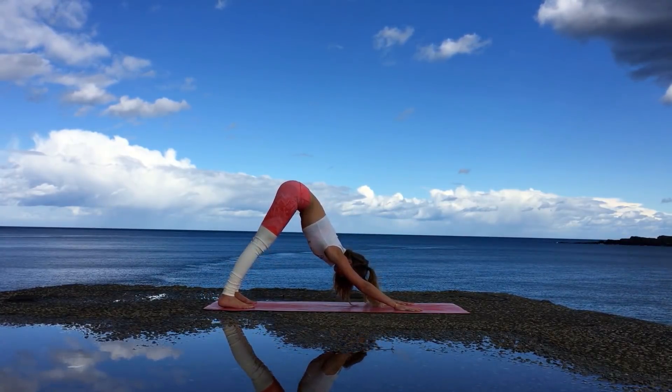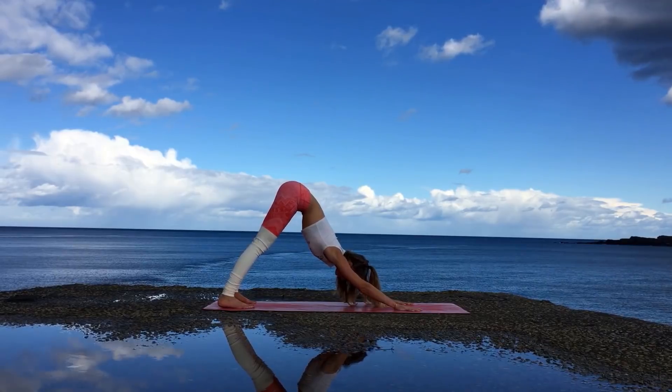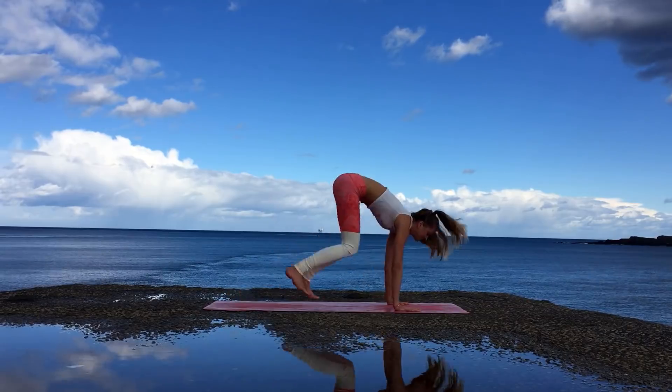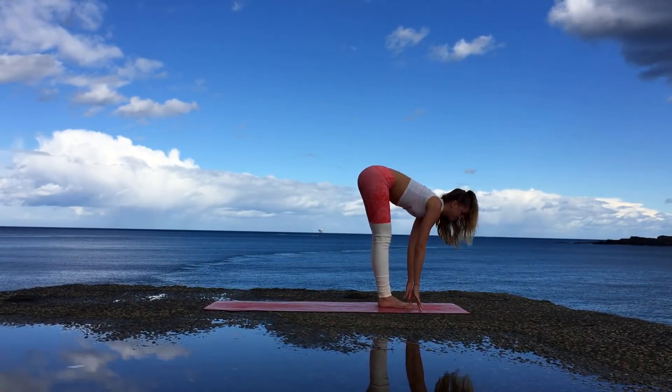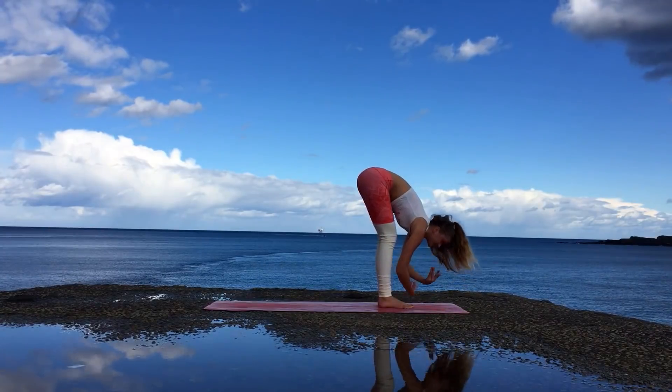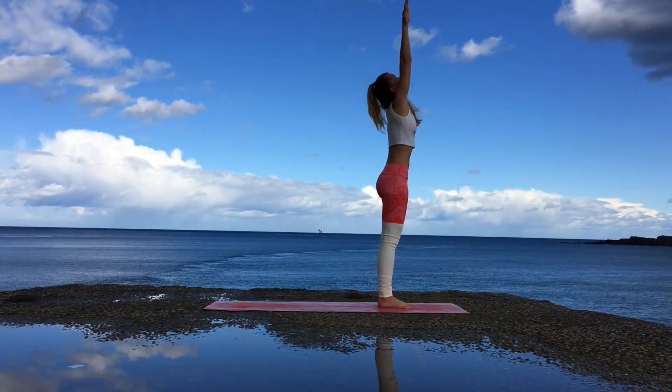You should certainly feel nice and warm at this point. With an inhale look forward, bend the knees and jump to the front of the mat. Inhale halfway lift, exhale forward fold. Inhale bring the arms up all the way overhead, exhale release at your heart center.